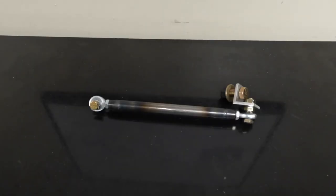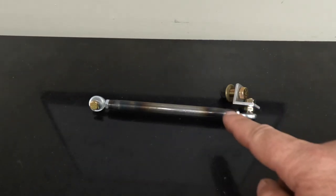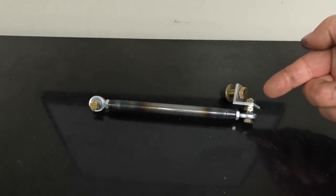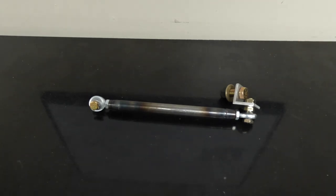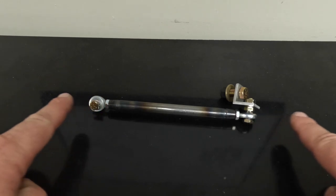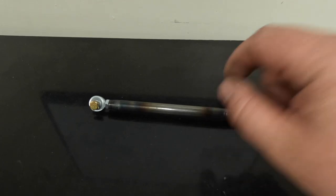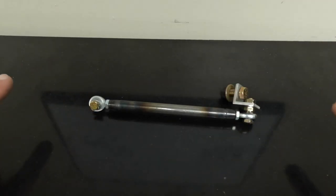This is my TV adjuster linkage. As you can see, we have two heim joints on each end and a piece of chrome moly, as well as a bracket that bolts onto the overdrive housing of the transmission and all of the supplied hardware that you need. This is all the way shortened right now, and you can adjust these heims out by spinning the adjuster rod clockwise or counterclockwise, which will shorten or lengthen that rod.